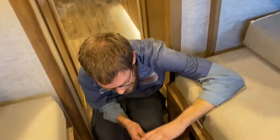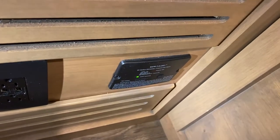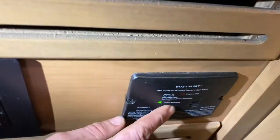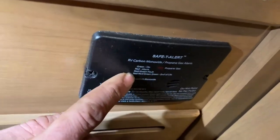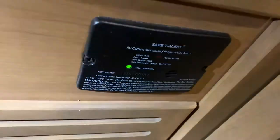You've got a propane gas and carbon monoxide detector down here. It's hardwired to the battery so it will alarm if your batteries are at low voltage. It could indicate end of life or a fault — just be aware of what the flashes or alarm means. You also have a smoke detector up here.